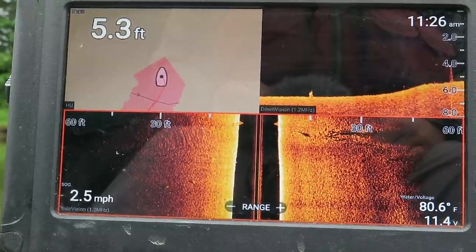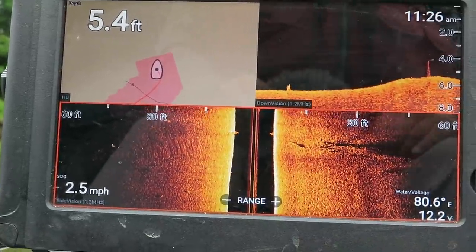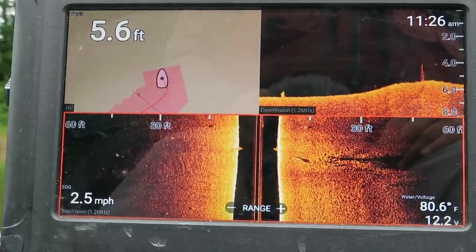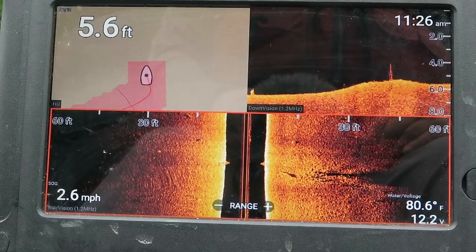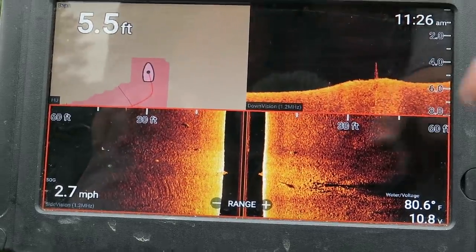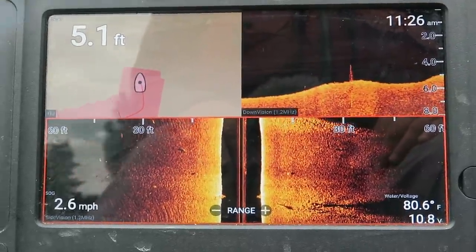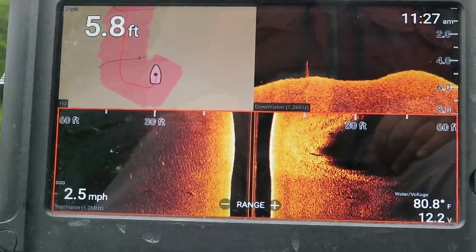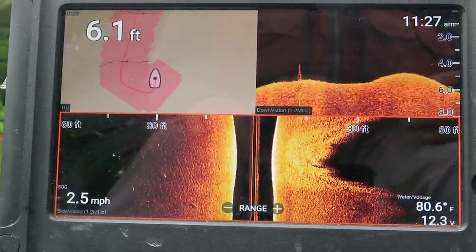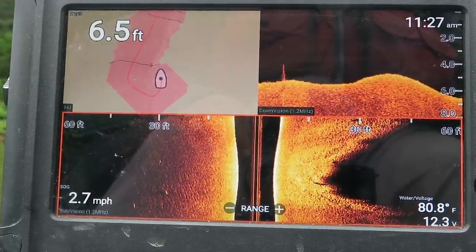Going straight across to the opposite side of the pocket — looks like a little bit of bait or a brush pile. Not bass the way I can tell; bass are typically a lot more scattered out. If those are fish it'd be crappie or bluegill. I'm not seeing enough life back in here — I'm going to pull out, go back to the main lake, and turn the camera back on when I get out there.